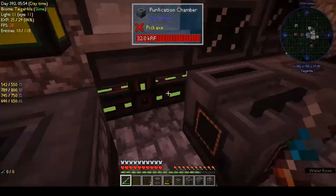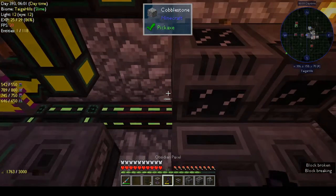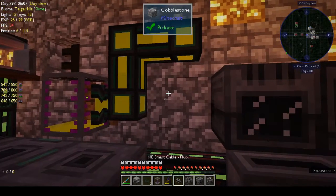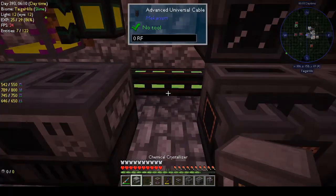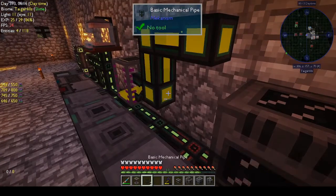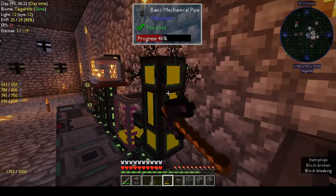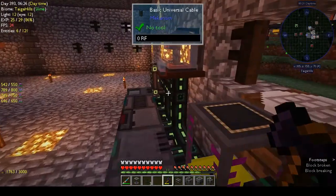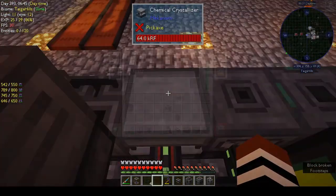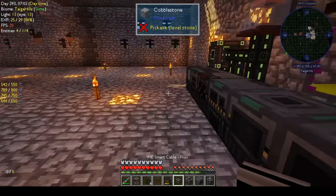What do we know from the other machines? Let's put the crystallizer there and move the pipe — and I just put a hole in the wall. That was smart, Shane. Maybe we have to bucket it in — do we have a bucket? Yes, we have a bucket.